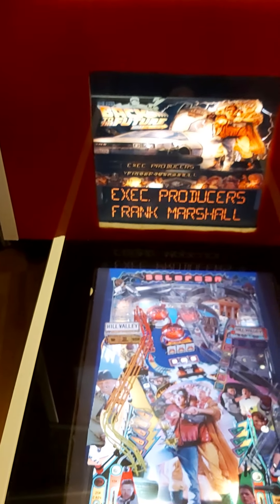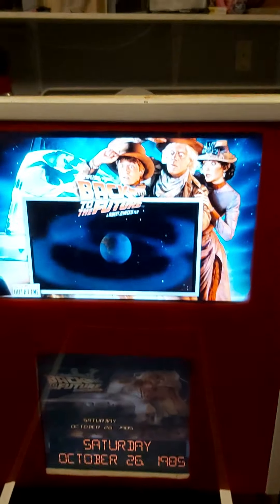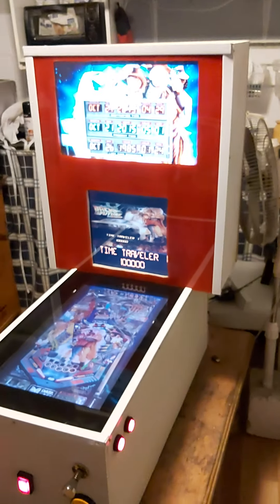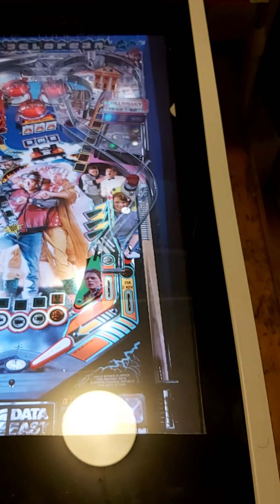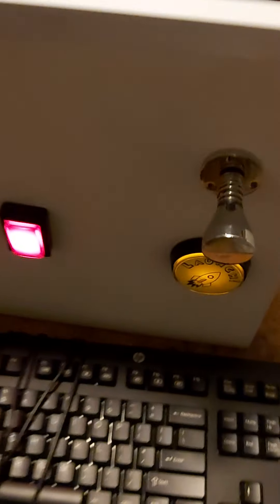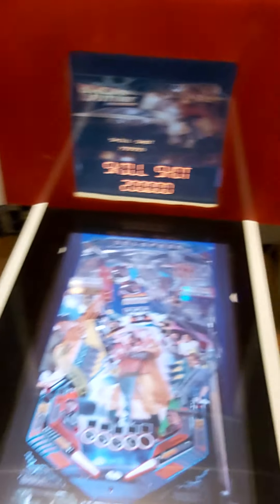I'll add coins. I think I can pull the plunger on this one — one or two the plunger doesn't work on, and you have to use the launch button, which I've got down here. There's a coin button and three buttons, which I'll explain in a minute.